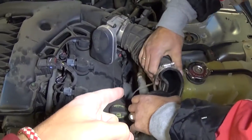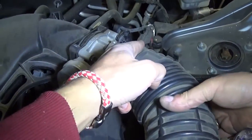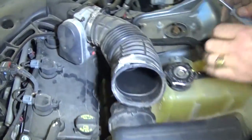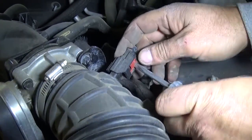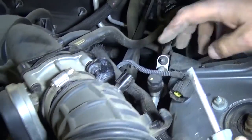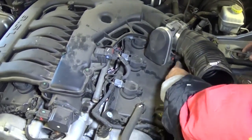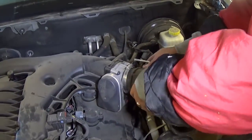Now in order to remove the intake, we need to remove the boot here and disconnect the wire. You can see that one is already loose - the clamp just with a screwdriver. To remove the wires you push that thing up, press down, and pull. We got this one loose as well, so we'll just go ahead and pull the hose out so it's not in the way.